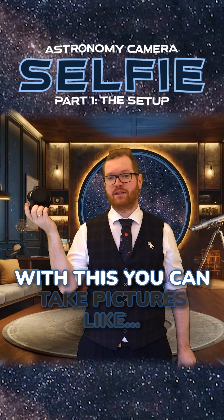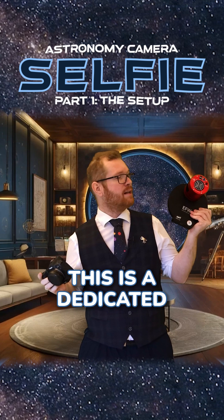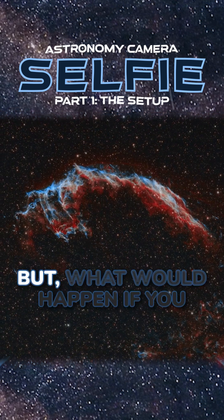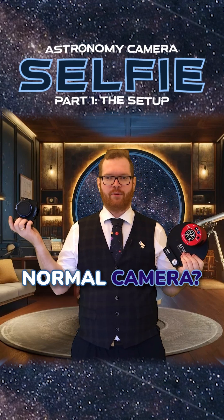This is a camera, and with this you can take pictures like this. This is also a camera — it's a dedicated astronomy camera, and with this you can take pictures something like that. But what would happen if you took an astro camera and tried to use it as a normal camera?